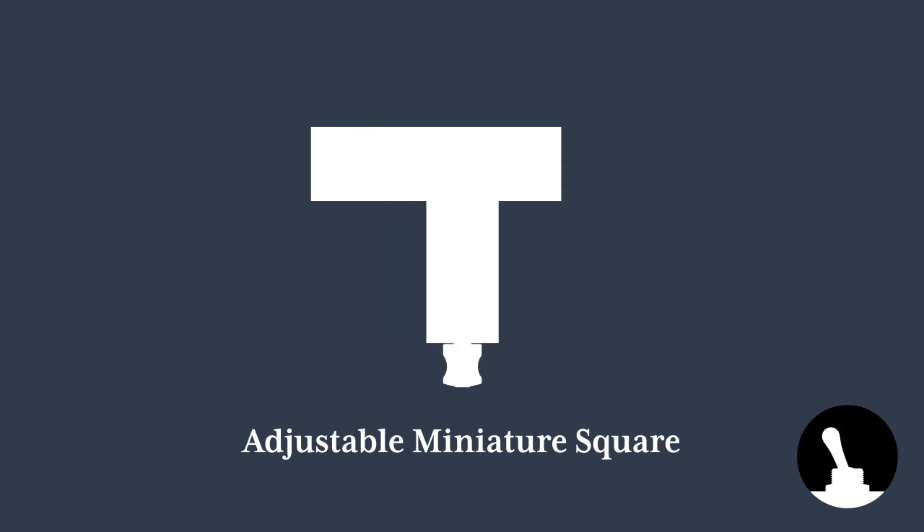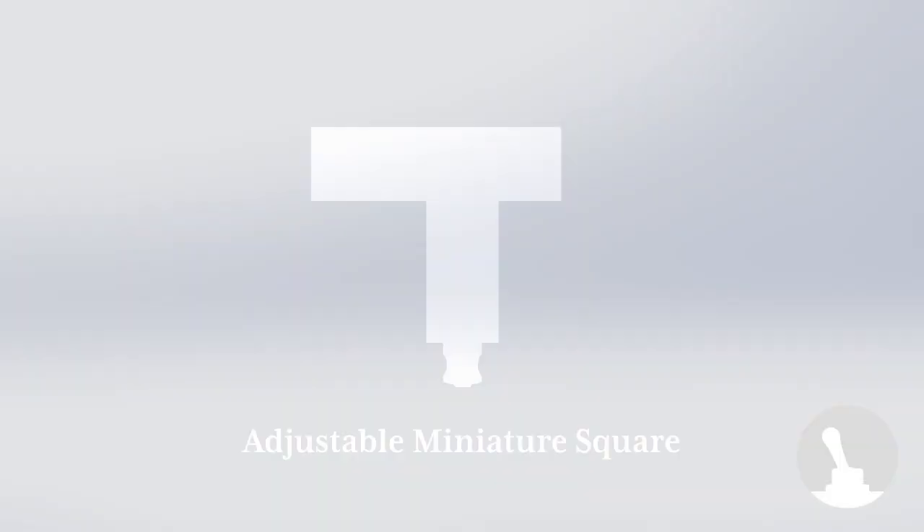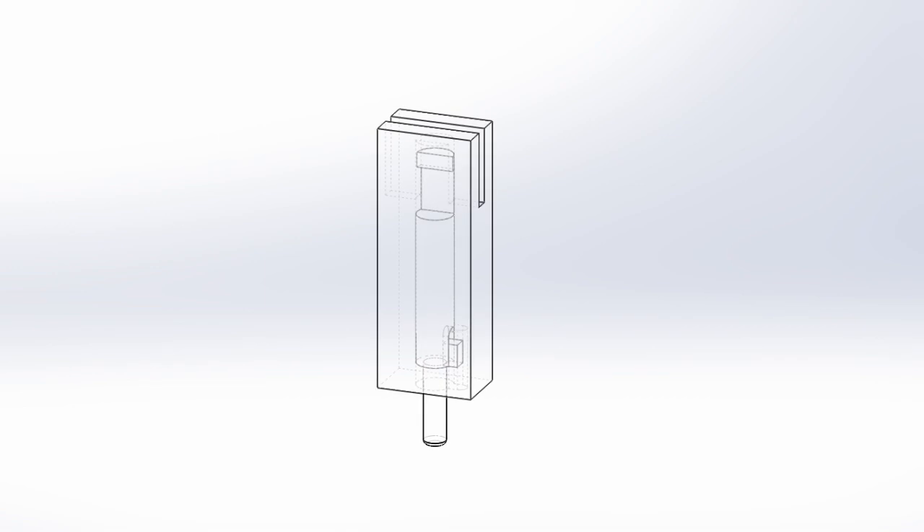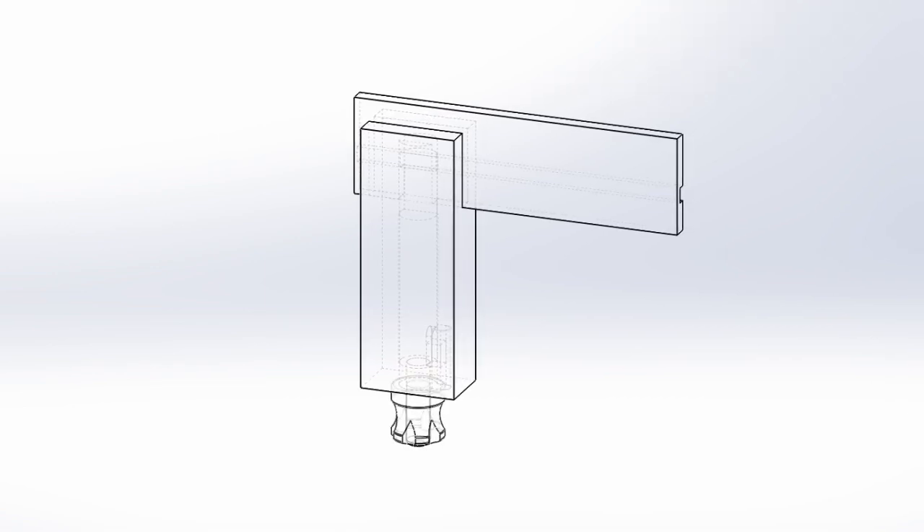Hello and welcome back to Switch and Lever. Today we're making an adjustable miniature square. The plans for this project can be downloaded at a link in the description.